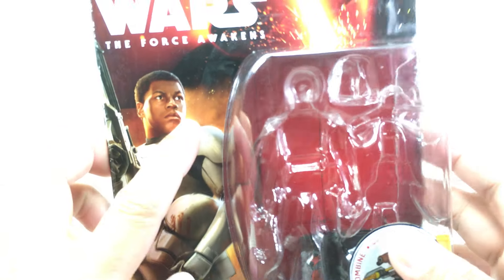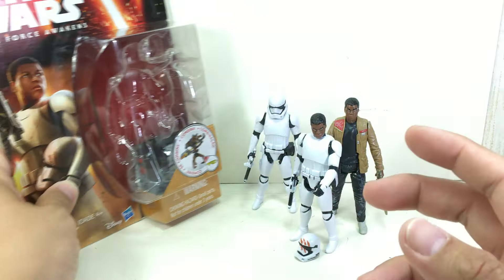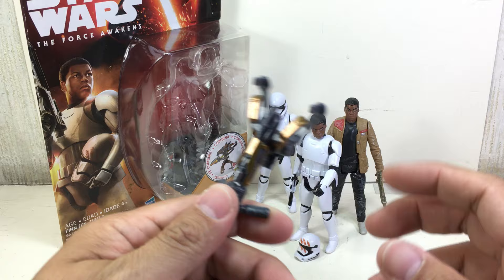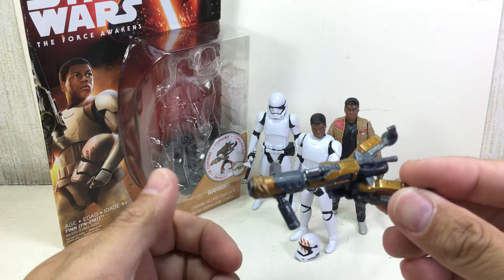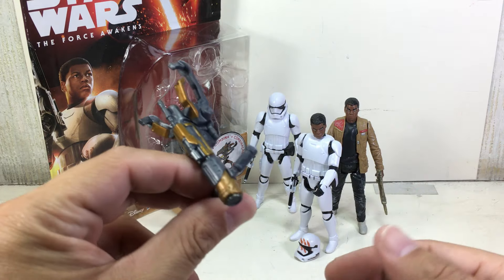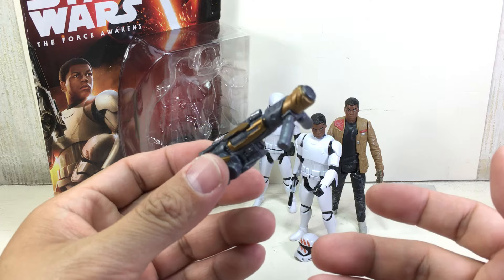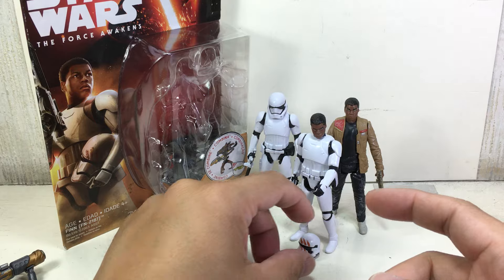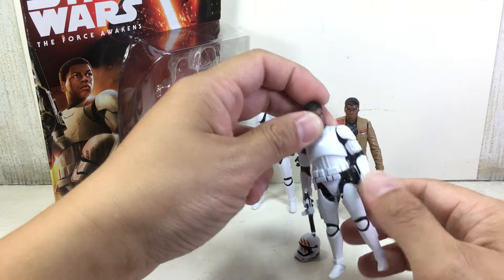Great artwork and rendition of John Boyega's image as FN-2187 — very nice. He also comes with this weird contraption that you're supposed to form into a bigger blaster. Not bad, well sculpted, but I wish they could have put the money toward better accessories or more articulation.